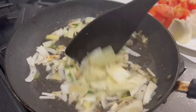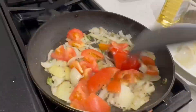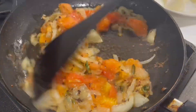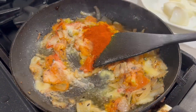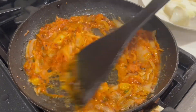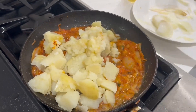For the spices, we need to add some salt, besar, honey, and chili powder. Let's mix all the spices together.